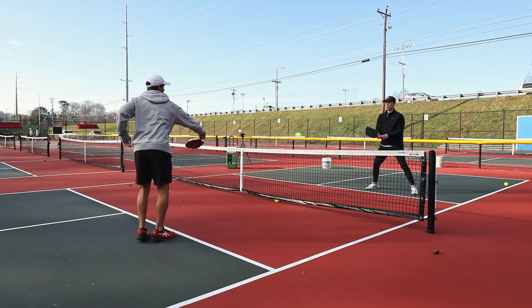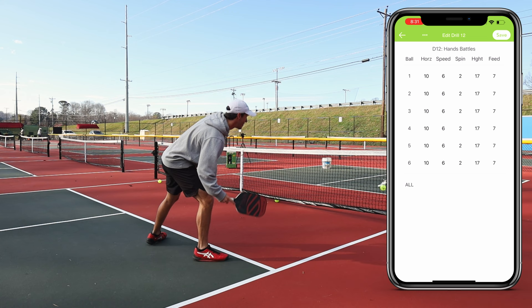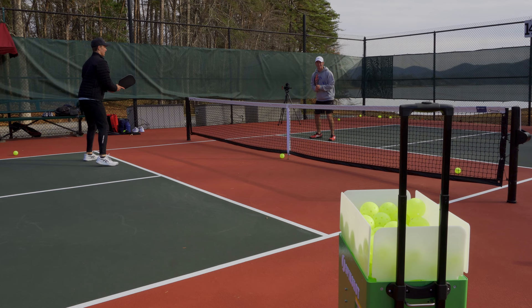For hands battles with a partner, I've set the machine to periodically feed a soft shot that I can take out of the air and speed up to start a hands battle. After the hands battle, we just wait for the next shot to come and start again. You can even crank the speed down a little more and have it hit soft dink shots if you want to speed up off the bounce instead. It's so nice having a constant feed of balls so you don't have to keep stopping to grab new ones.